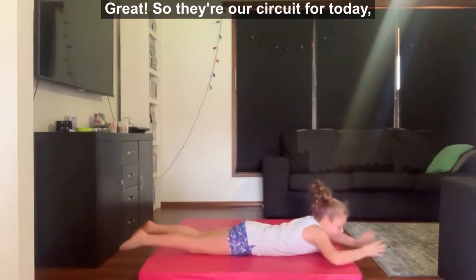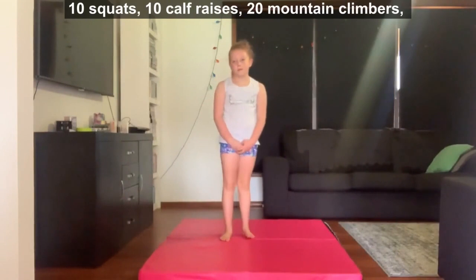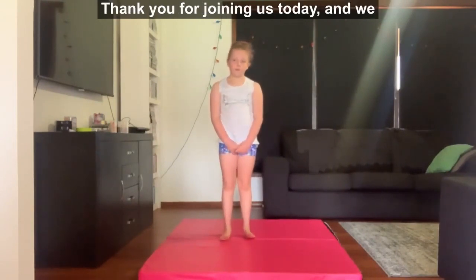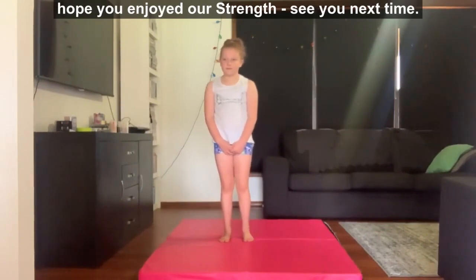So there's our circuit for today. We encourage you to go through it twice. Just to recap: we're doing 10 squats, 10 calf raises, 20 mountain climbers, 10 push-ups, 10 sit-ups, and a 10 second hold for both our dish and our Superman shape. Thank you for joining us today and we hope you enjoy our strength session. See you next time. Bye.